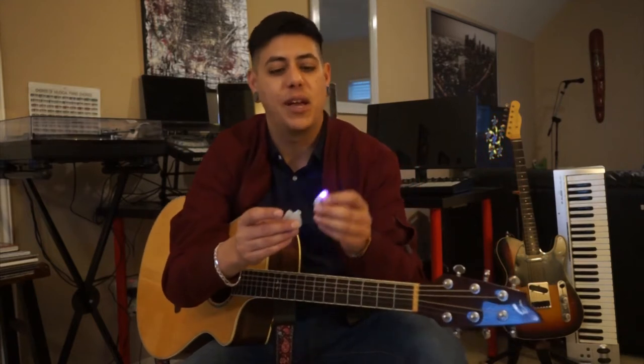Hey, this is Jonathan Peacock, musician, singer, songwriter, here to talk about the Firefly Pick. As you can see, it lights up, which is really cool.